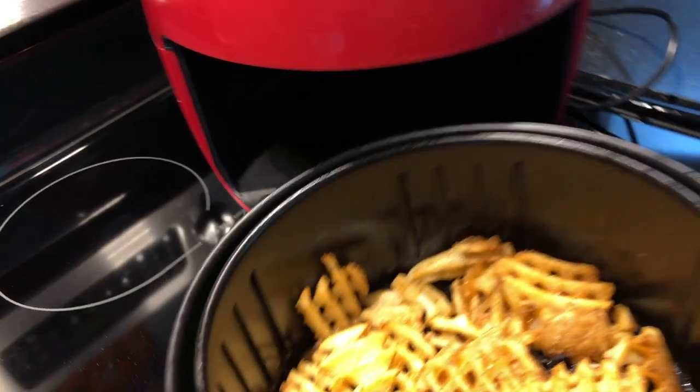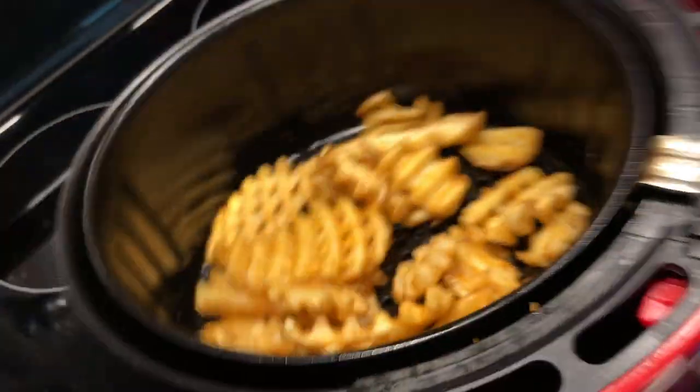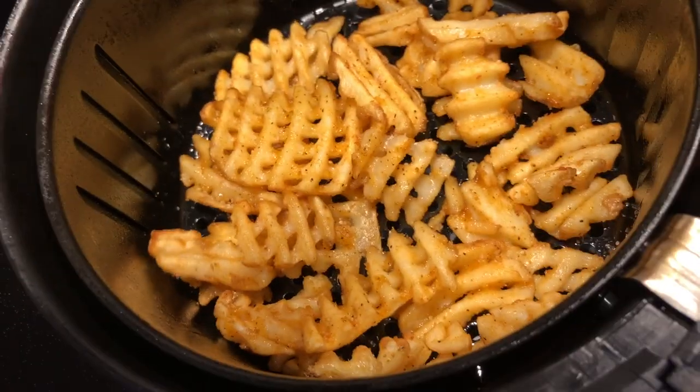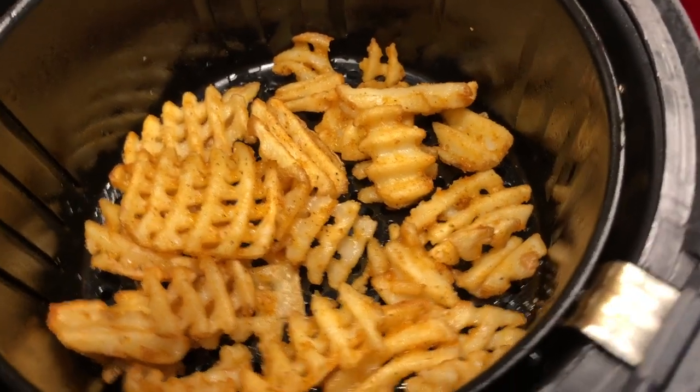Let's check our fries — oh they look really good! I'm going to shake the basket, which just kind of moves them around. You know what, I'm going to resist hitting them with any more oil — I don't think they need any more — so I'm going to return them to the basket.